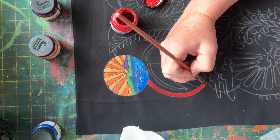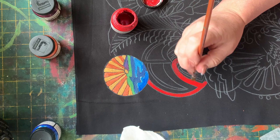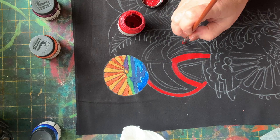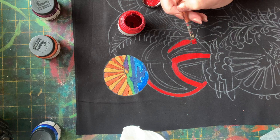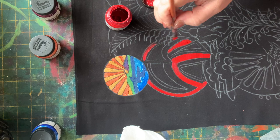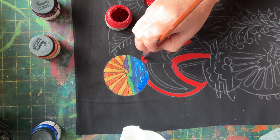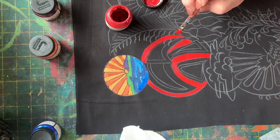With the black gaps that we're going to leave, what it does for us is gives us definition between one area and the next to really have the design show through in the final result. It also gives us somewhere to stitch later on — we stitch in the black gap to secure the whole piece, and gives us a path to travel around with our quilting to be able to work our quilting into different areas. I just checked the pattern there to see what goes under and what goes over. I've painted over the fern fronds, but I know I'll be able to paint those on top later, so that's not a problem. I'm constantly referring back to that paper pattern.